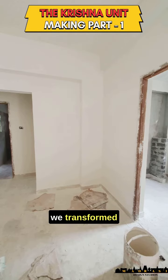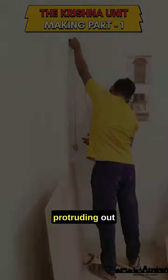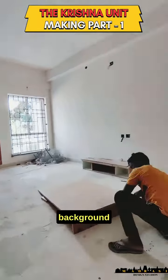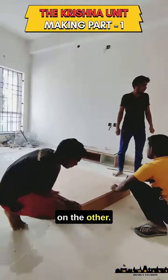Hi y'all, let's see how we transformed this small corner near the puja. We had a column protruding out, so we had to consider that while designing the unit. First, the background paneling was made with depth on one end and the column paneling on the other.